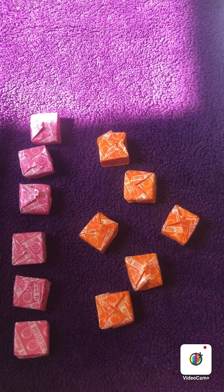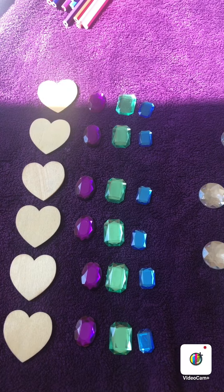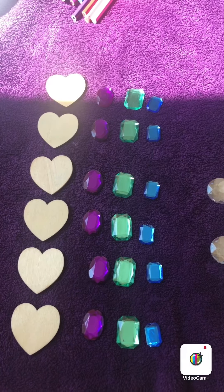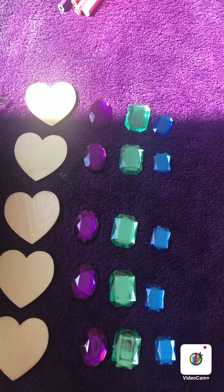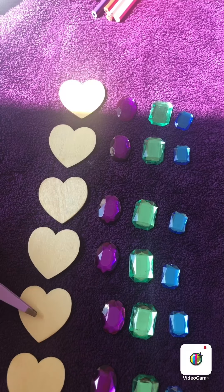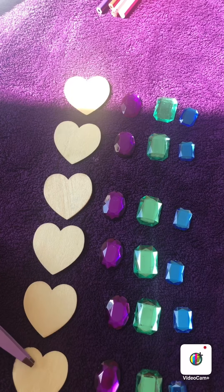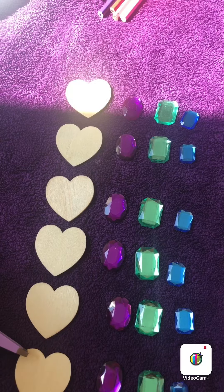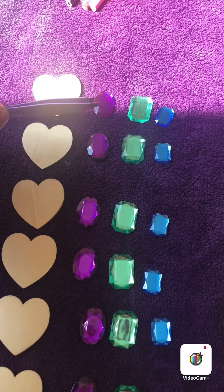I have now sorted out some of my gems. I should have 6 of each. Do you want to count with me? 1, 2, 3, 4, 5, 6. I have 6 love heart shaped gems.